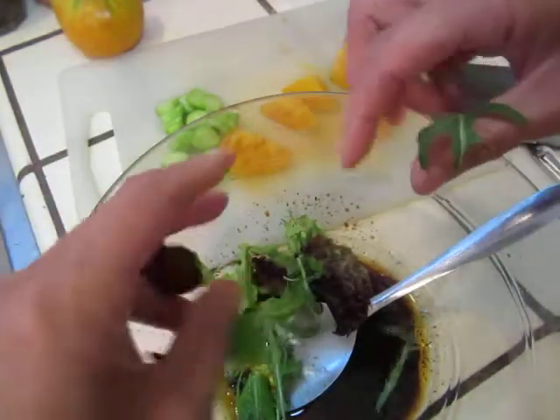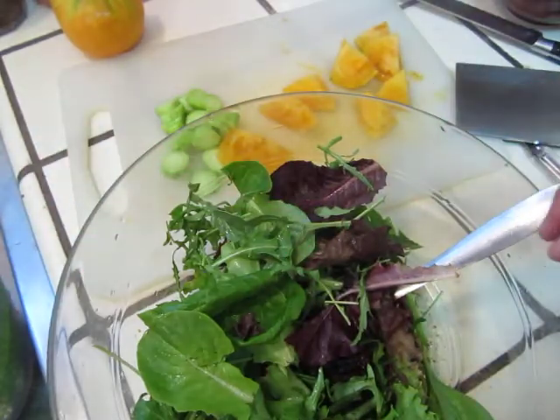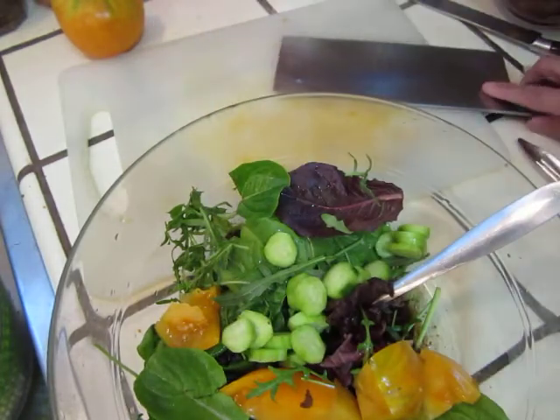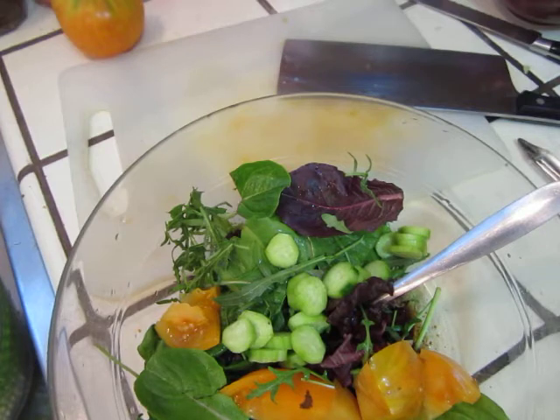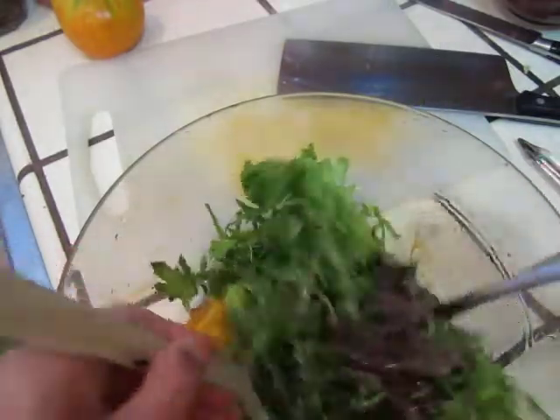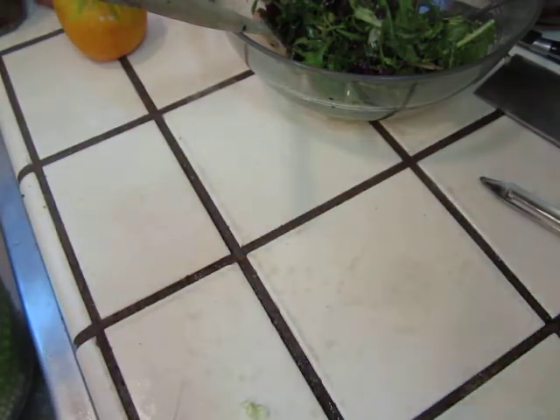This is a mixture of spring mix and arugula. And that's it. So simple. Put it in here, put it on top of a fruity plate. So that's perfect now. It makes it look pretty.